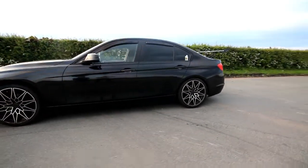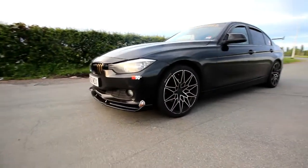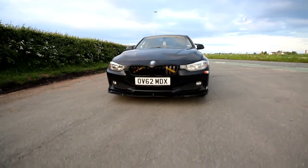That's pretty much it with student finance money — that's all I can afford. Waiting for a DPF delete, EGR blank, and getting the remap done again by another company at the end of the month.